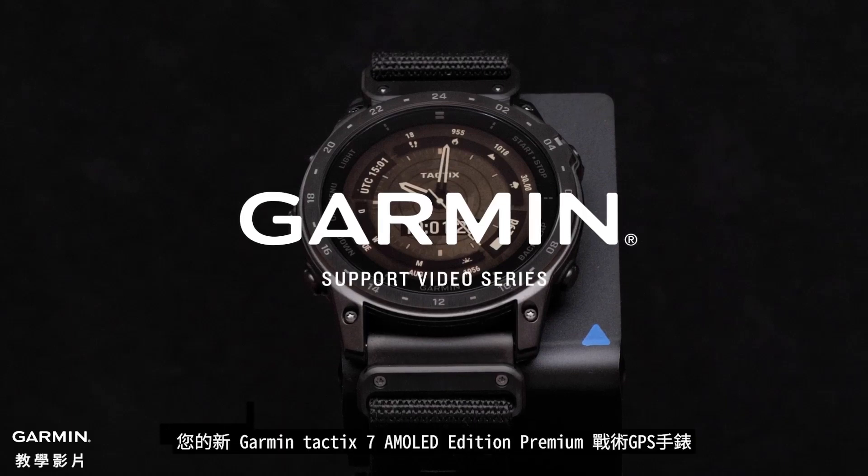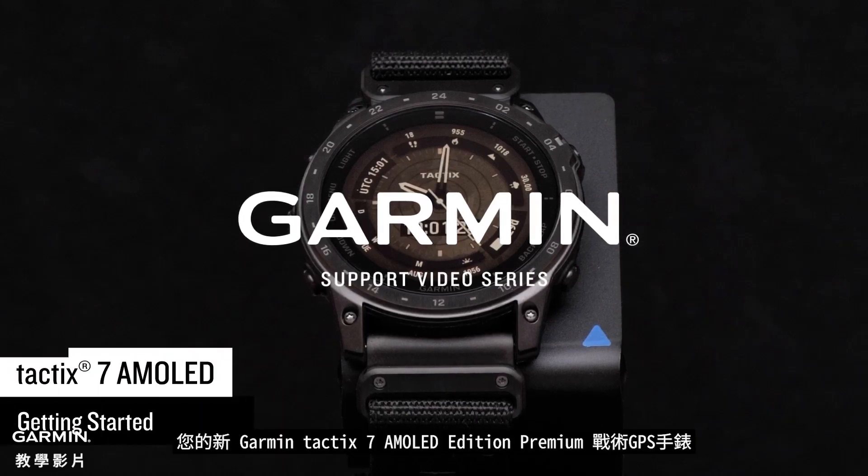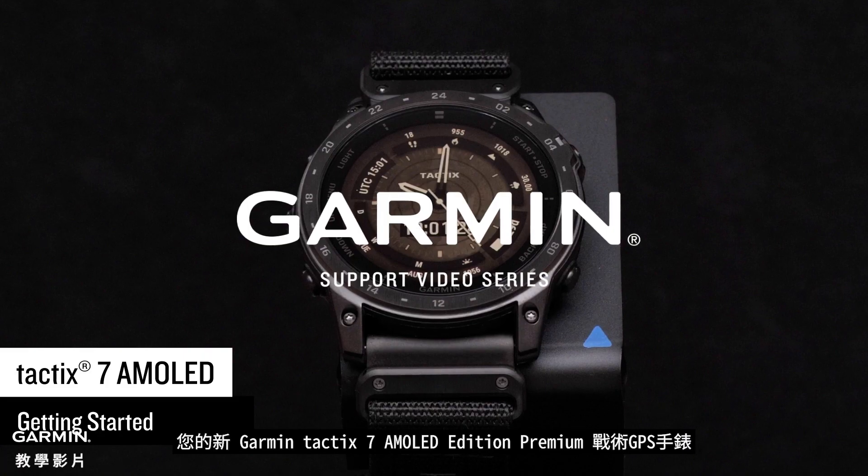Today we're going to show you how to set up your new Garmin Tactic 7 AMOLED Edition Premium Tactical GPS Watch.